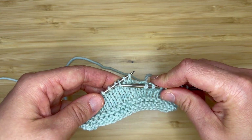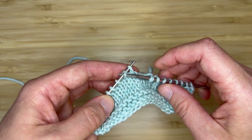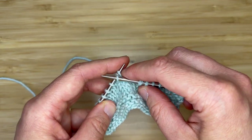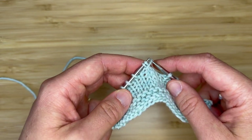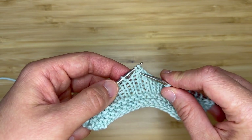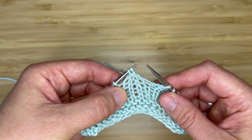Insert your right hand needle purlwise, lift that stitch up and over the first two stitches on your left hand needle, and then drop it. This is our third stitch — it's now wrapping around the first two stitches that were on our left hand needle.